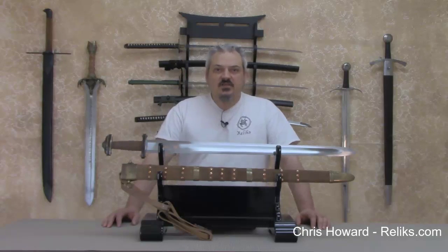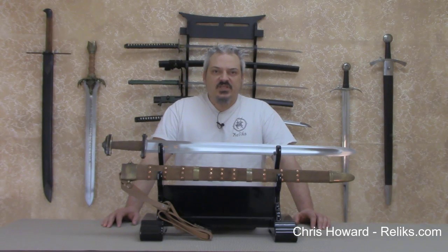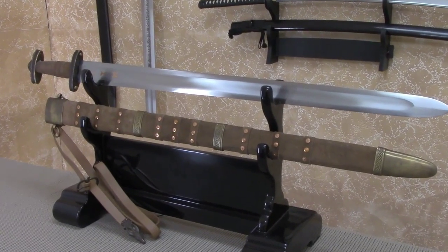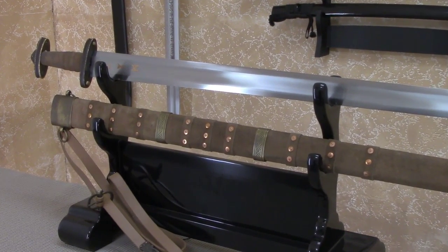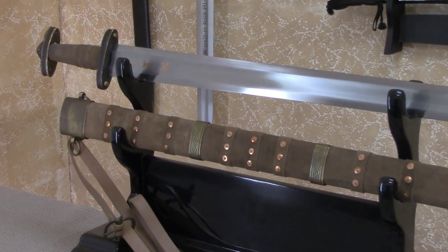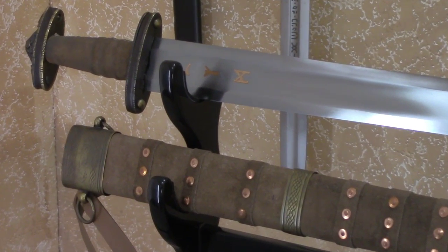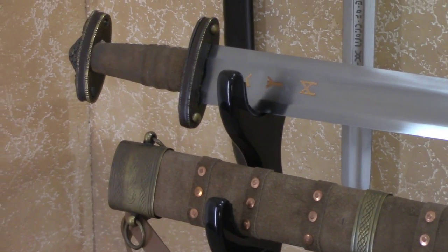Hi everybody, I'm Chris Howard with relics.com and I have with me today the Windless Steelcrafts Migration Sword. The Migration Sword is made using top grade materials, it's aesthetically attractive, and it's a fully functional effective slashing sword capable of holding a very sharp edge with our optional sharpening service.